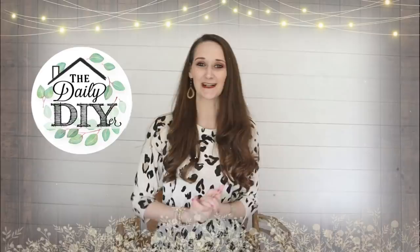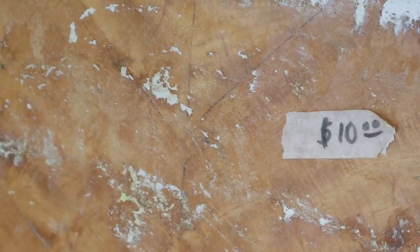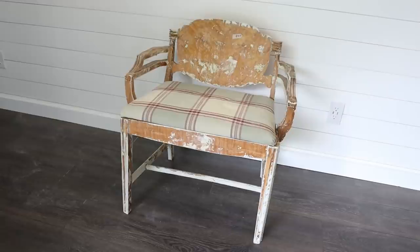I'm actually sitting in my next project. I found this chair about a year ago at the thrift store. It was only $10. I scooped it up and unfortunately it's been living in our garage for about a year now, since last summer.